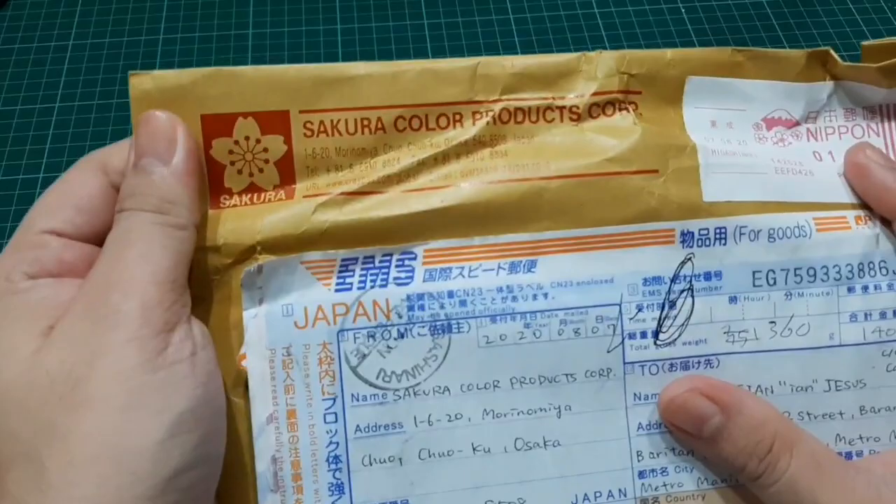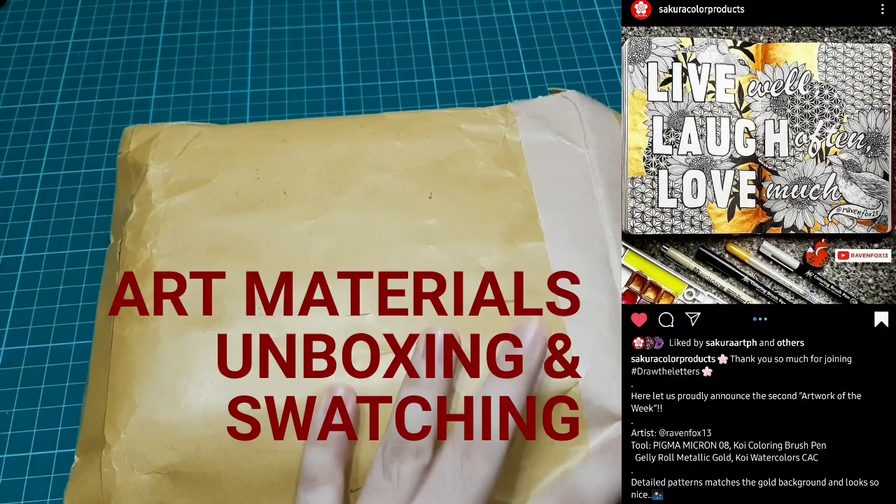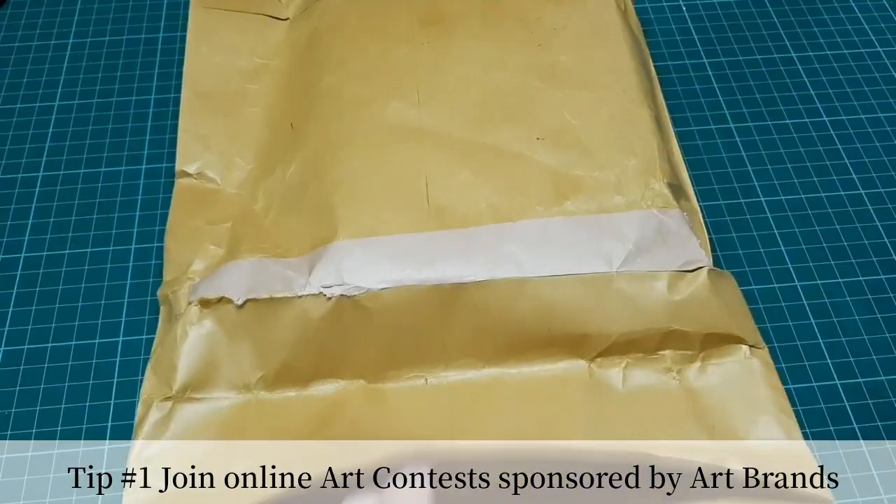Hello, Artsy Peeps! This is Ian D.J. Ravenfox13. Today we'll be having an unboxing of the prize that I got from the Draw the Letters IG contest of Sakura Color Corporation, Japan. And also, I'll be sharing some tips on how to get free art material. So keep watching!